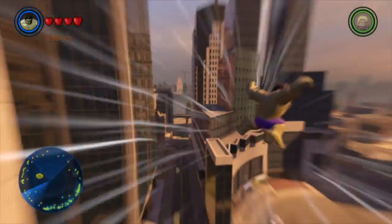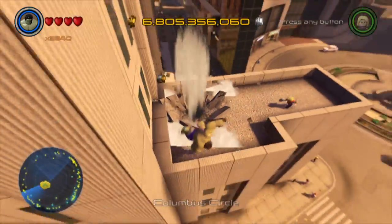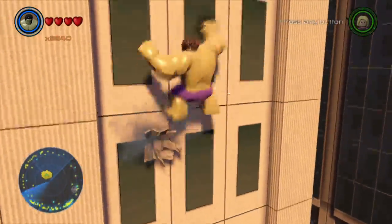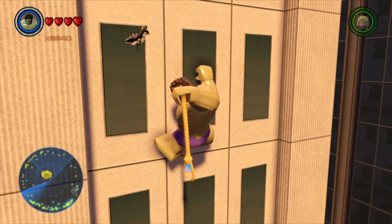Hi guys, I'm making a YouTube video. I don't know if you could actually do this, but you could just go and climb a wall as Hulk, then you can press square and he takes out a random thing.